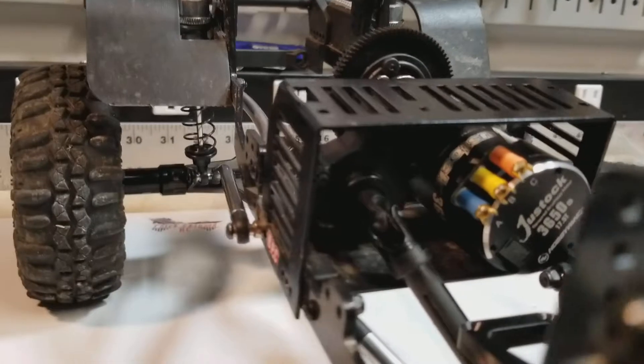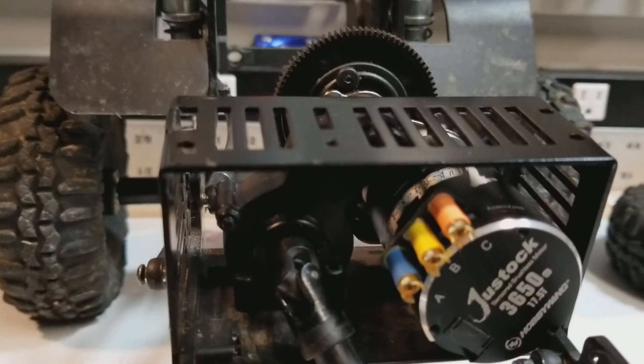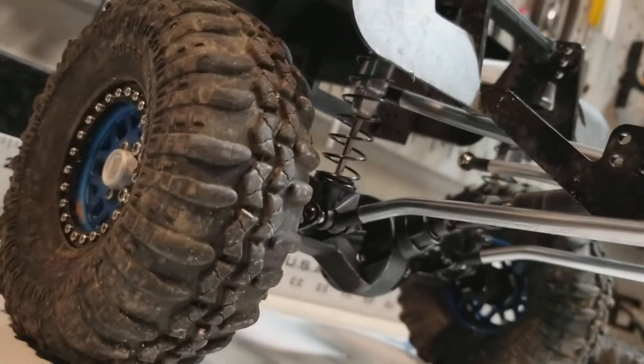Got the motor mounted as well, and the steel trans gears, which obviously you can't see here, are installed. And the boom axle is also in.